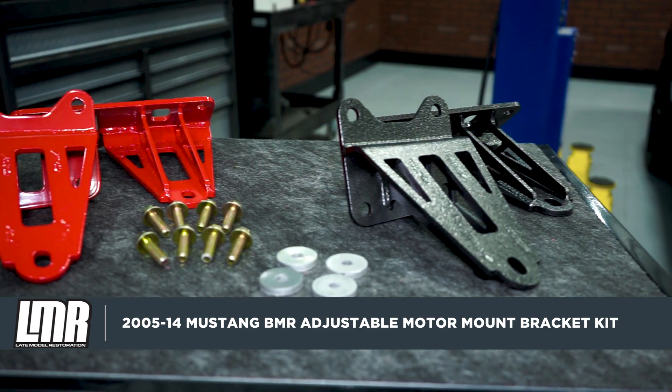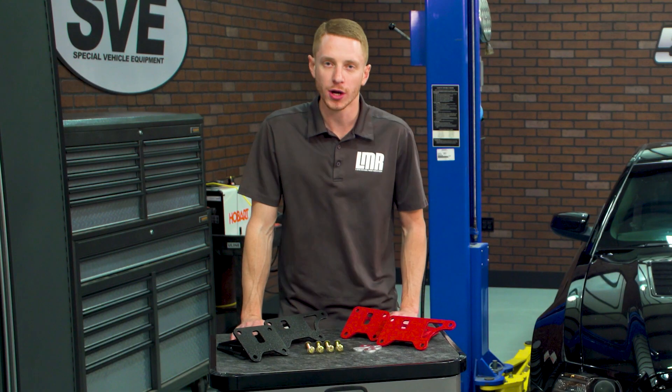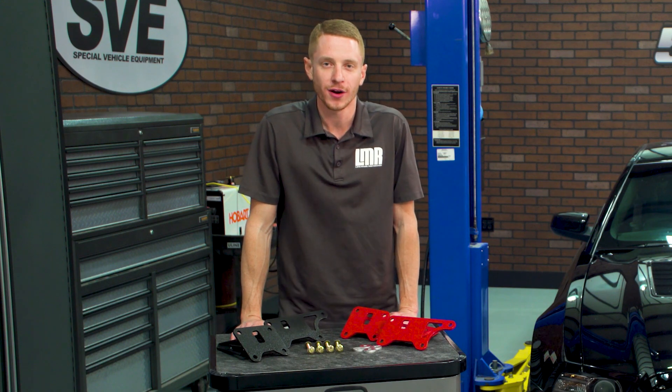To see more products from industry leader BMR, go ahead and hit that subscribe button. These motor mount bracket kits are currently available over at LMR.com.